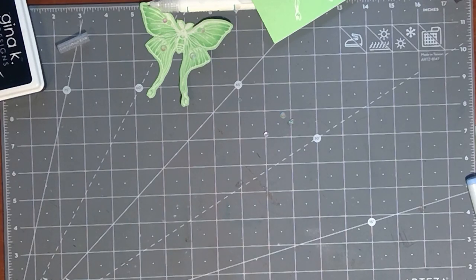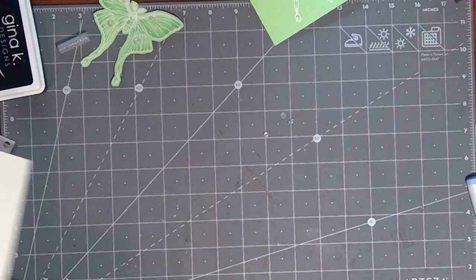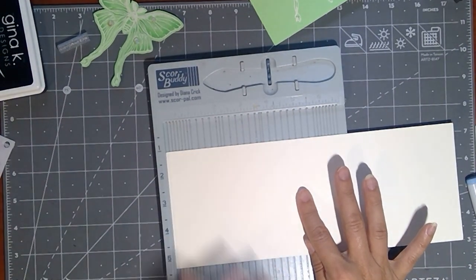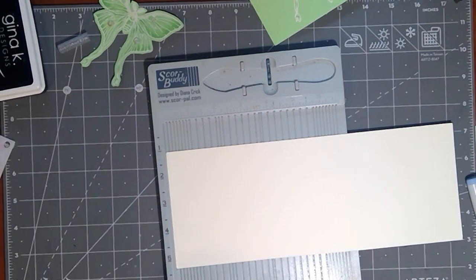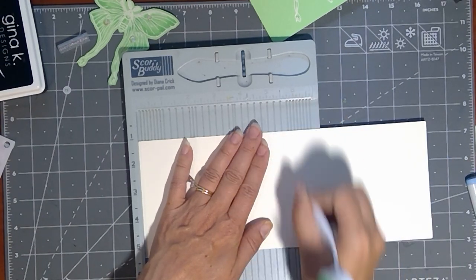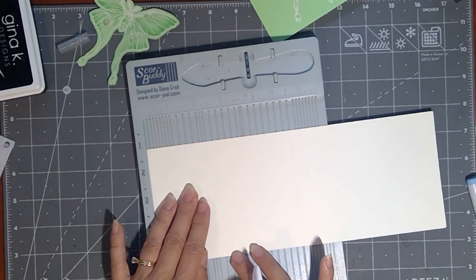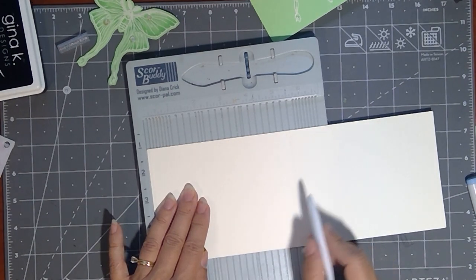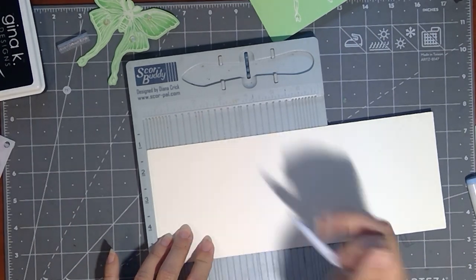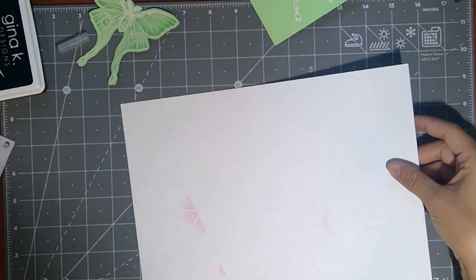So here's the one that I already cut out. Let's go ahead and get that card base done. I'm going to take my 4¼ by 11-inch sheet. For an easel design, this is a top-fold card, so you are going to score at the 5½-inch mark, which is the exact middle of 11 inches, just like you would a top-fold card. And I'm going to go in with just the edge of my blending brush.